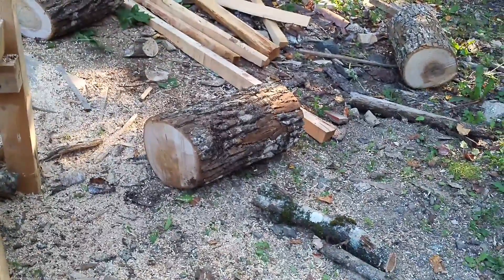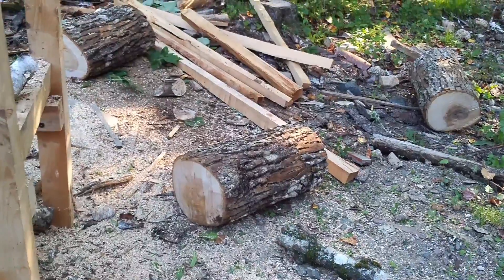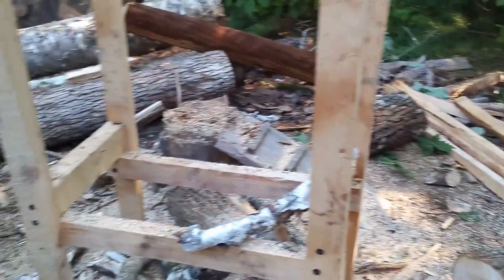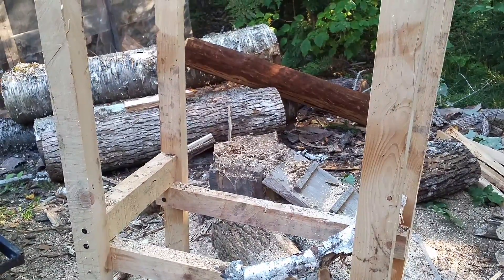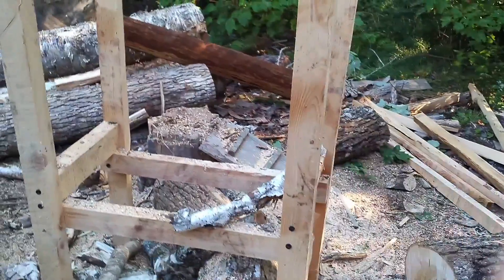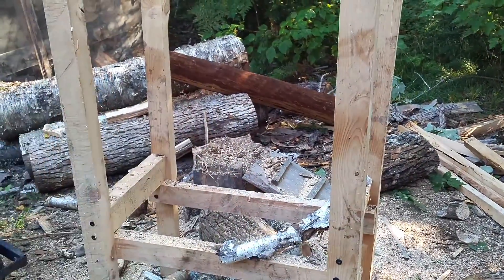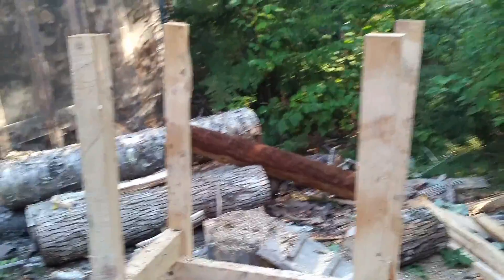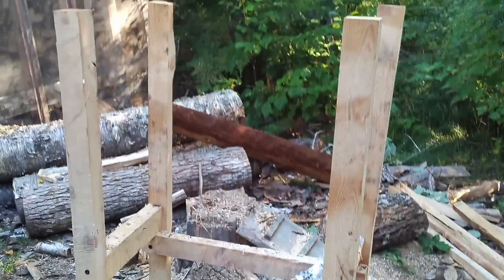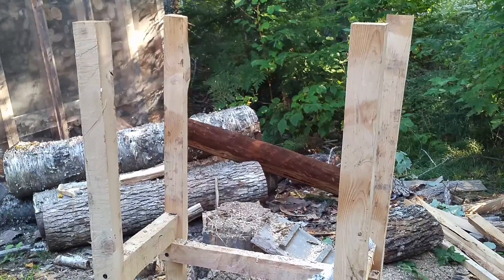When pieces are smaller, I'll put a 64-inch piece in with 16 inches sticking out each end, then saw it up like this, saw the other end, and come back and do the center. With the electric corded chainsaw, this little jig works great.